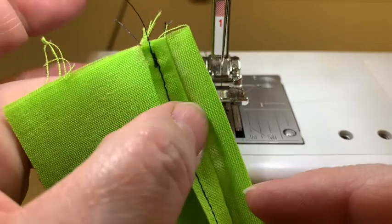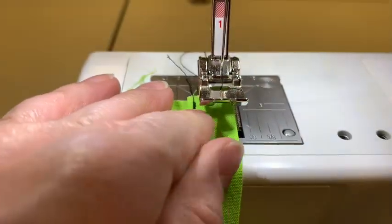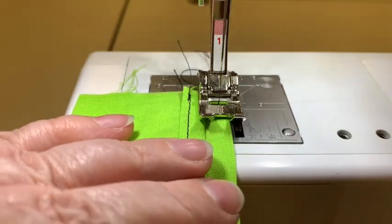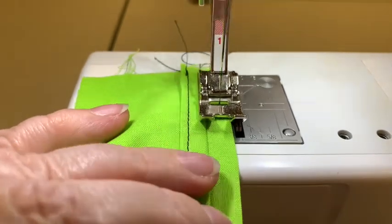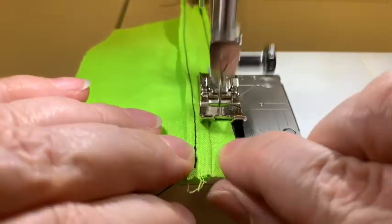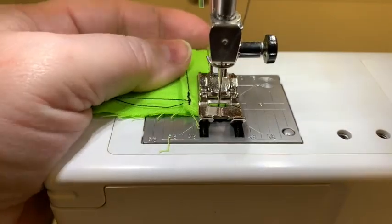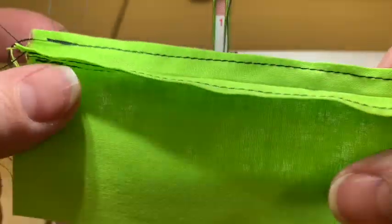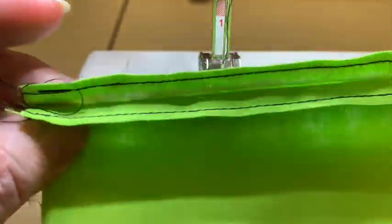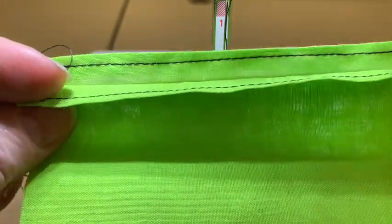Now we're going to repeat the exact same thing on the other side — push this out of the way and go on the inside of the presser foot, backstitching at the beginning and at the end. There we go. We have both of them sewn at an eighth of an inch from the edge separately, and now we're going to go back to the iron and finish this off.